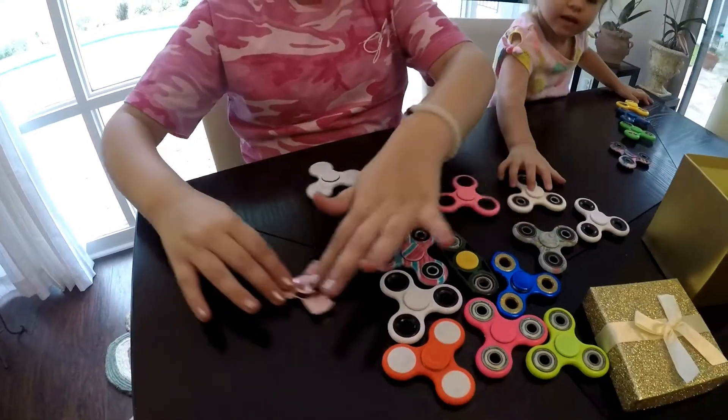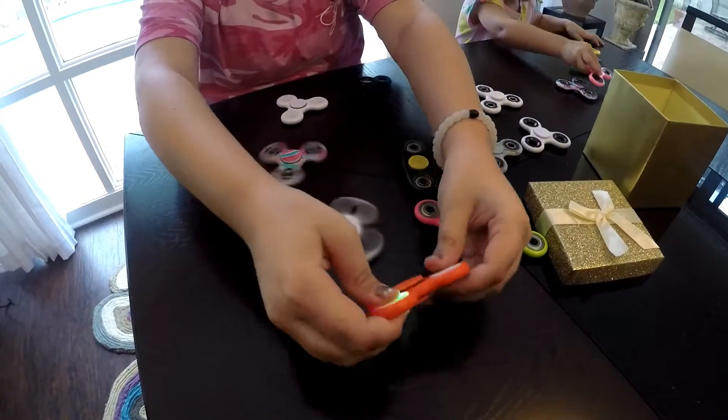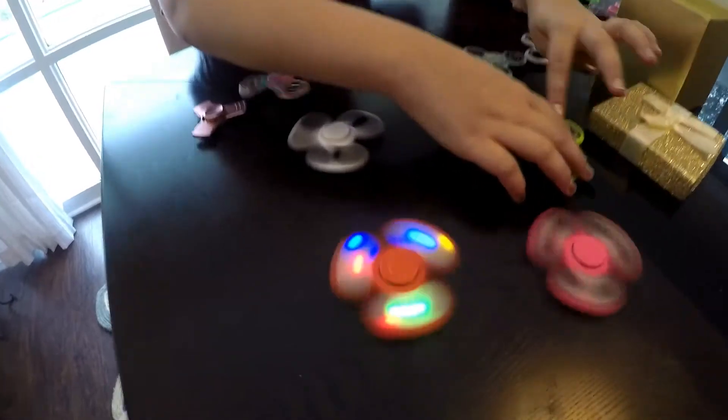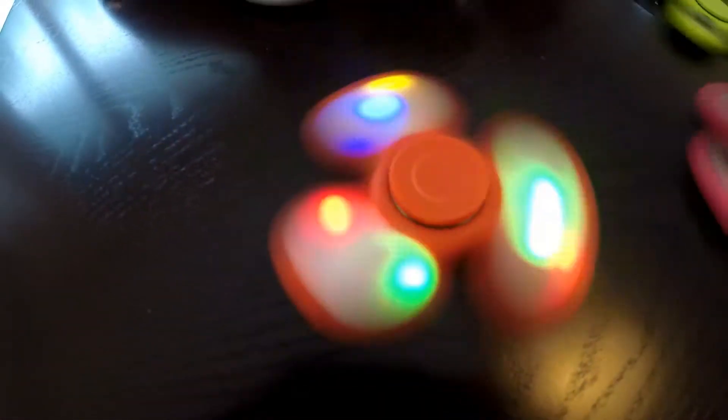Let's try to spin them all. Some of them sound like they probably make a lot of noise, but they actually don't make too much noise.